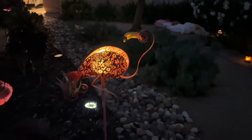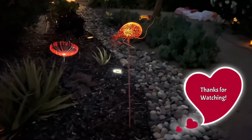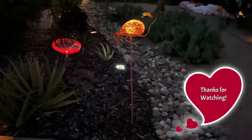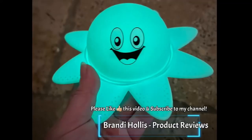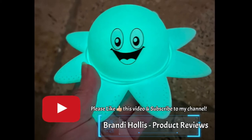Thanks for listening and watching my video. This is the Beautyard Solar LED Garden Flamingo. If you like what you see, please like this video and subscribe to my channel.